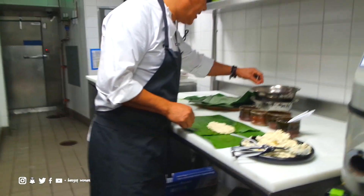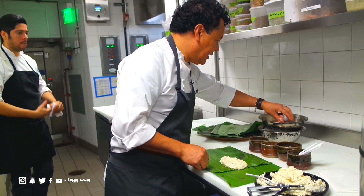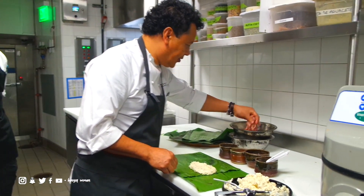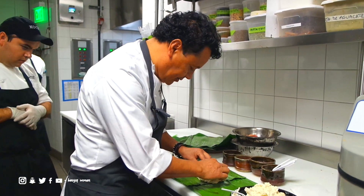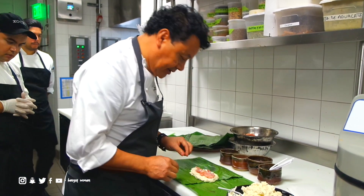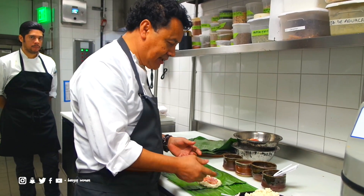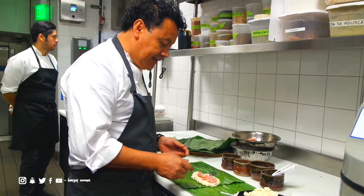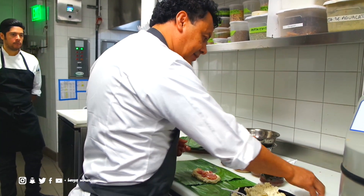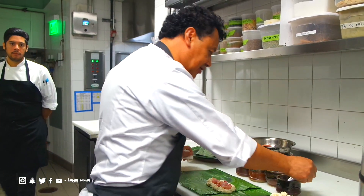And then it's going to come our protein. In this case, it's going to be this beautiful chicken over here. So we want to put about two ounces over there. You know that there's raw chicken, right? It's not cooked — it's raw. That's part of the recipe. And then at the beginning, you want to spread about three spoons of molin.